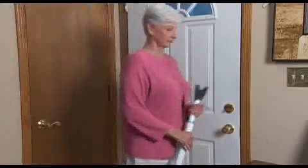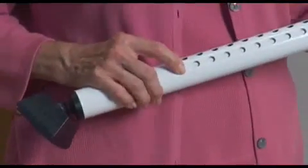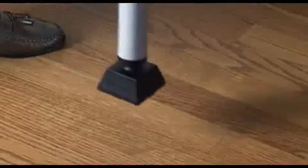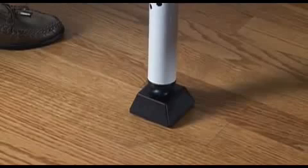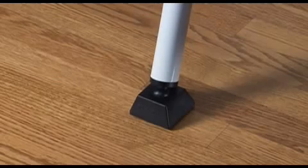The door bar can be set up or taken down in seconds. To install, adjust the length to your door size. The pivoting ball joint ensures full contact with the floor, and the padded foot provides a sure grip without scratching.